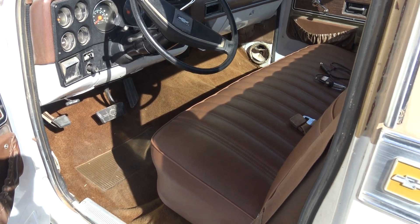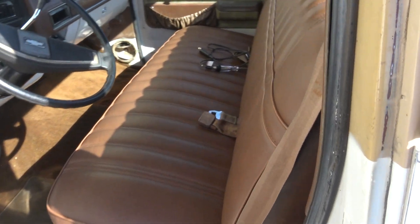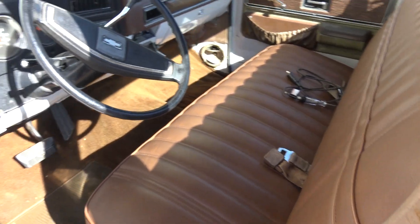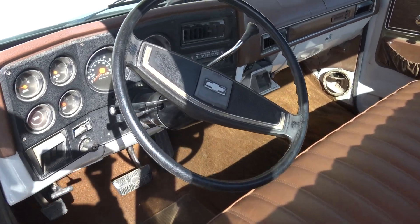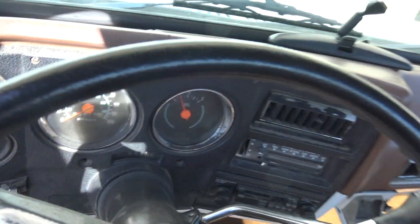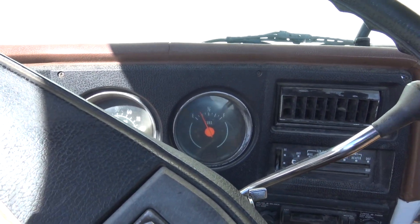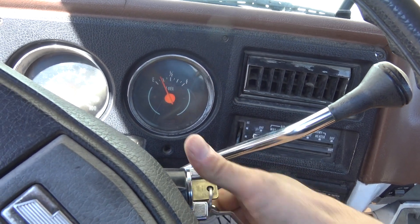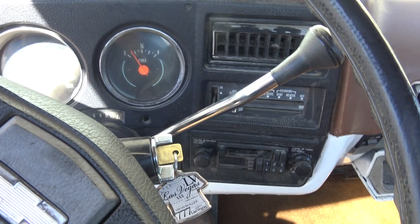It supposedly has a 350 in it with a Turbo 350. It's missing pretty bad with two of the cylinders, and it is getting spark and it is getting fuel, so that's not good. But it starts right up — starts really good actually, better than most cars.